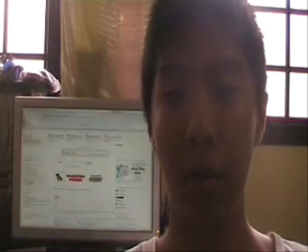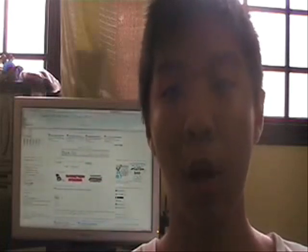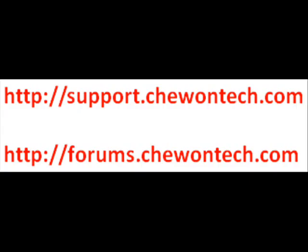And this has been another video review. I am Chu Chikhui from Chiontech.com. Do remember to visit the forums at forums.chiontech.com. And if you wish to support Chiontech, please visit support.chiontech.com. Thank you.